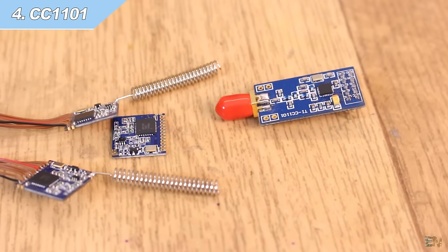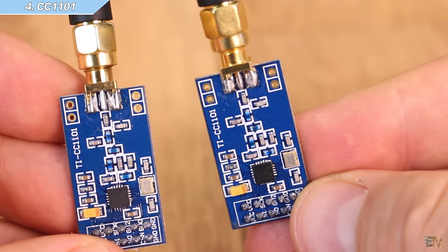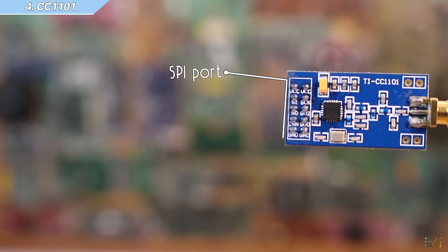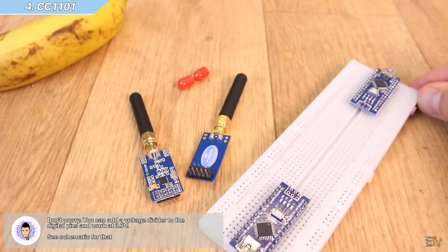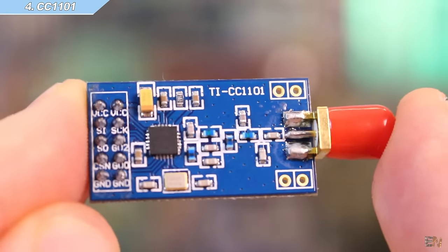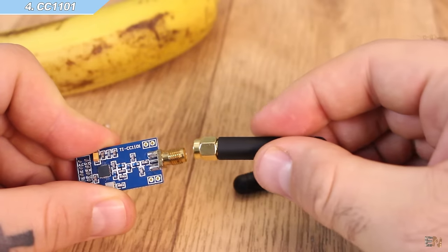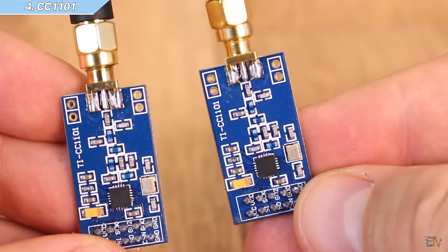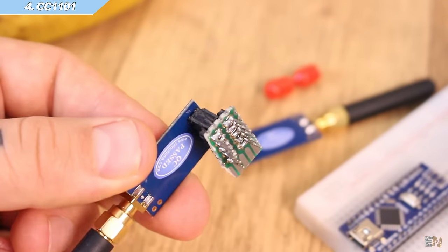Now let's move to the CC1101 radio module. There are different modules with different frequencies — the most popular is the 70 cm band. Again the module uses an SPI interface. You might find that the module cannot be connected directly to the SPI pins because of the 3.3V operating voltage, but during my tests I used it with my Arduino and had no problems. It has a maximum operating speed of 500 kbps and according to the user manual it can send data up to 500 m, depending on the environment, antenna, and baud rate. There are also small power amplifiers that can increase transmission power up to 5W, and with those you could get up to 15 km according to some internet posts. You will need the CC1101 library, which you can find below.